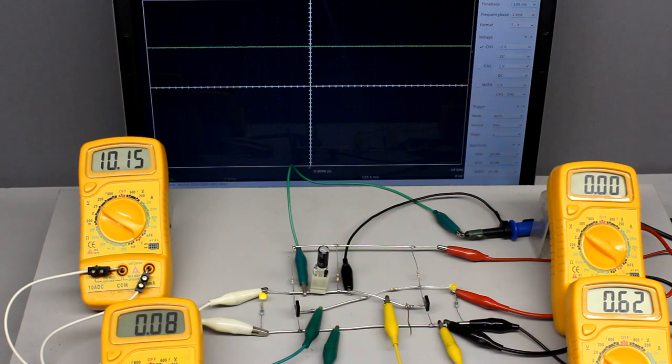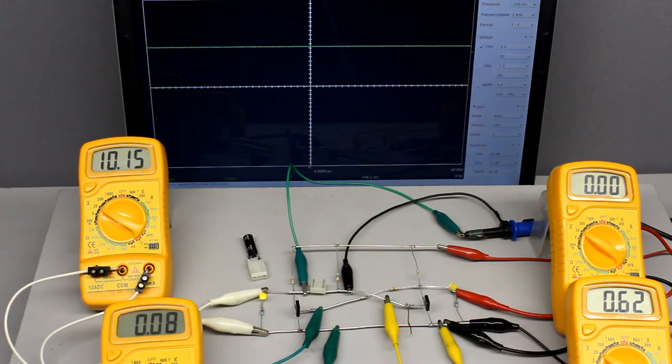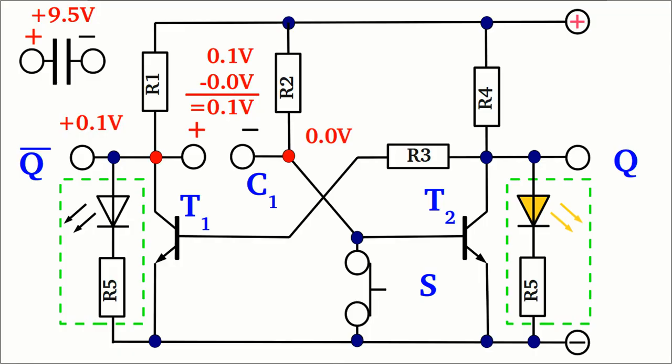Let's remove the capacitor from the circuit and detect the altering voltage at both clamps while the button is pushed. Prior to this, the detected voltage drop is 9.5V, which decreases clearly when pushing the button. The left side is pulled to nearly ground via transistor 1, which is conductive — a voltage of just 0.1V can be detected. The right side of the capacitor is pulled to ground by the switch, which is conductive too — the detected voltage is 0V. The resulting voltage drop between the clamps of the capacitor is just 0.1V.